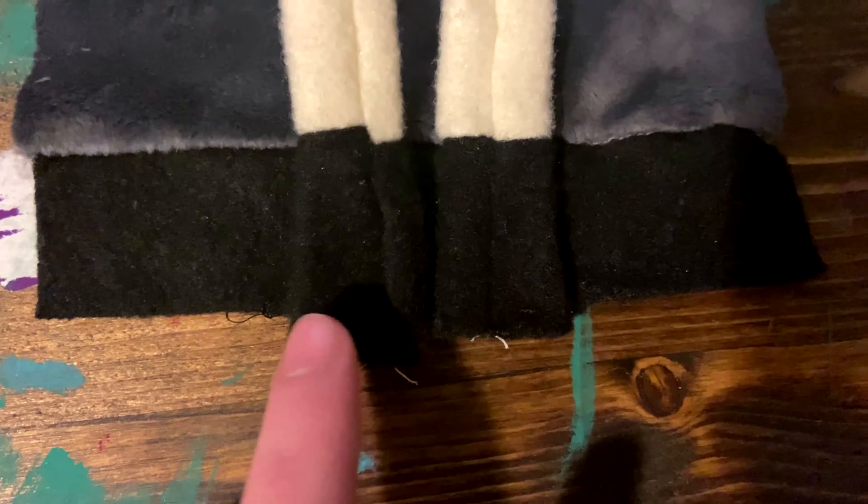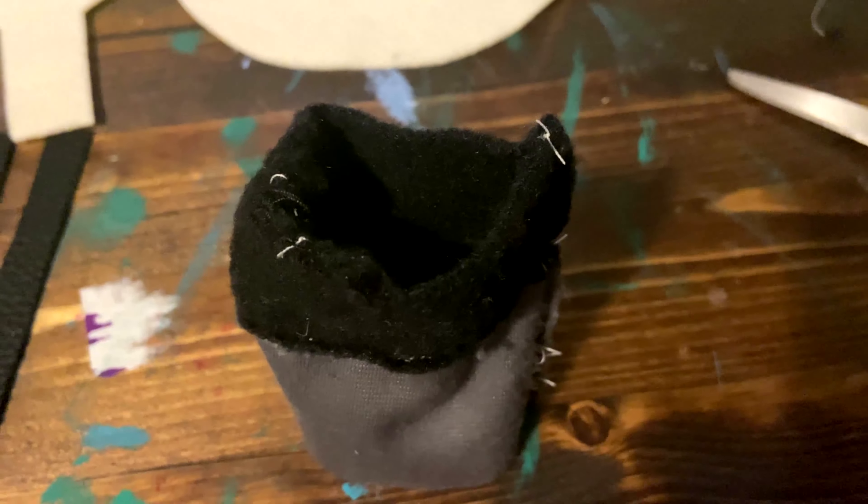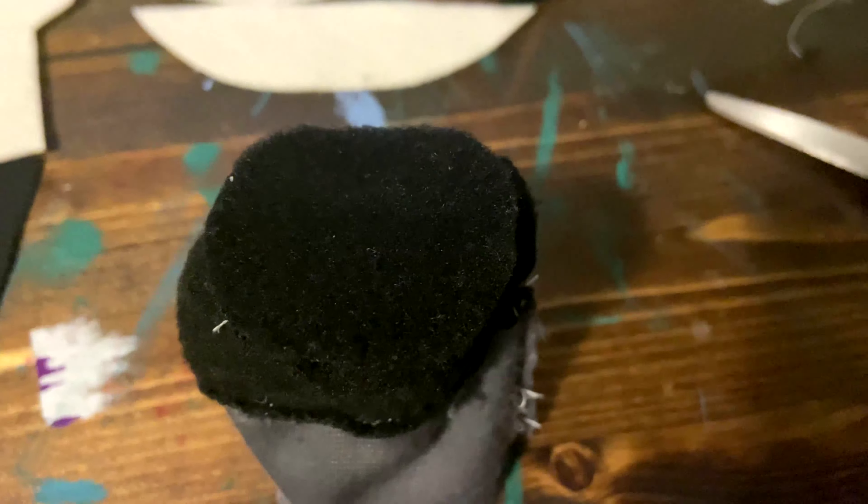Now that the legs are stitched in, they'll look like this. You can sew up the back of the body, and this will be your result. Make sure that the legs are on the inside of your body, because now you're going to take your sole piece, place it on top of that hole, and stitch it in where the legs are.